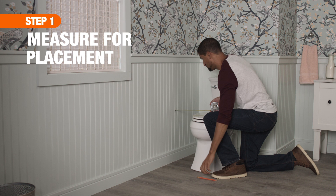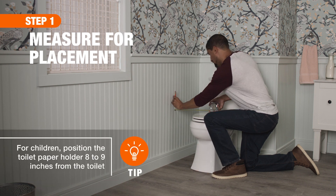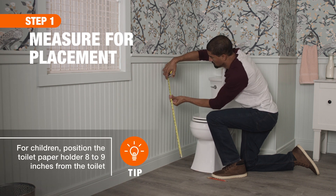First, mark the wall for installation. The ideal location is 10 to 12 inches from the toilet and 26 inches from the floor.